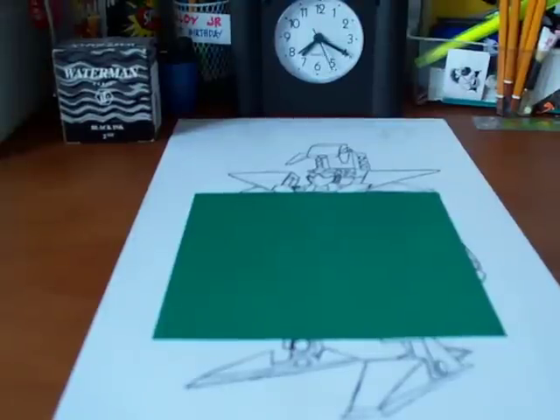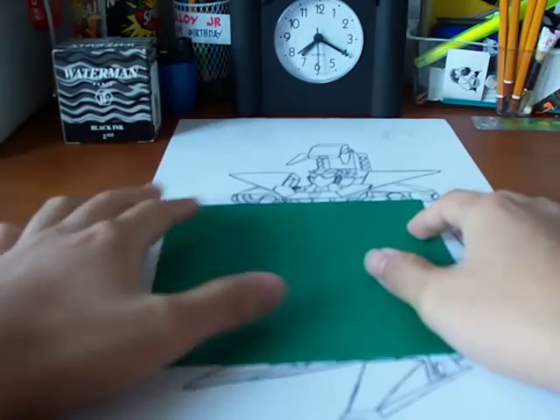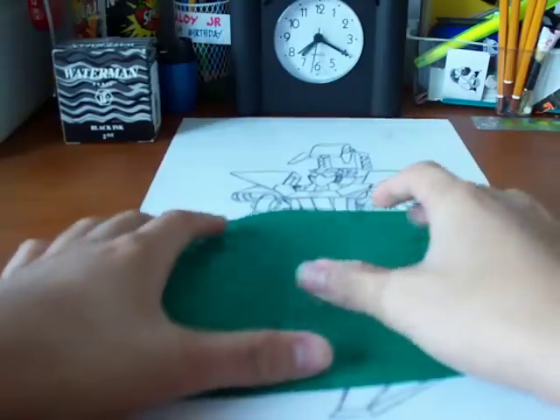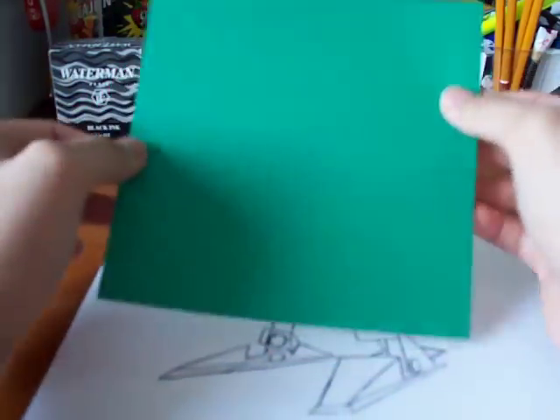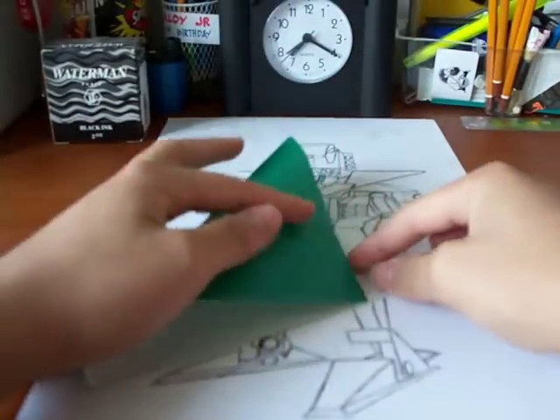Hey, it's me, one that is, making an origami Hydralisk from StarCraft. Get yourself a square sheet of paper, any color will do, and start off with the crane base.